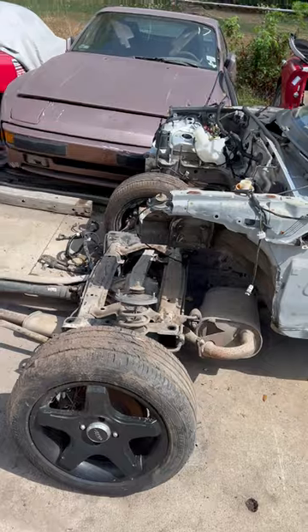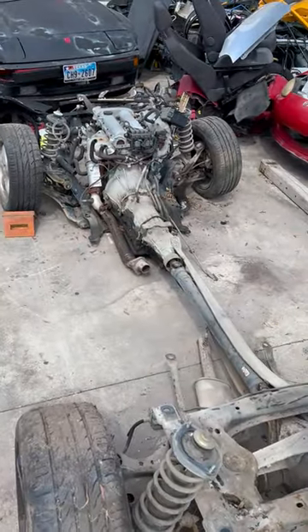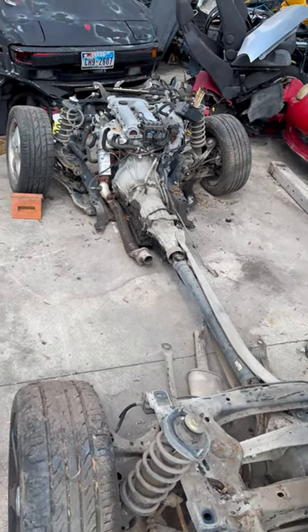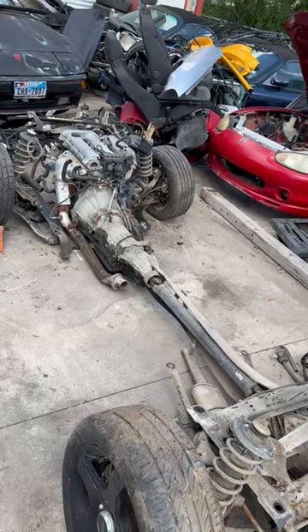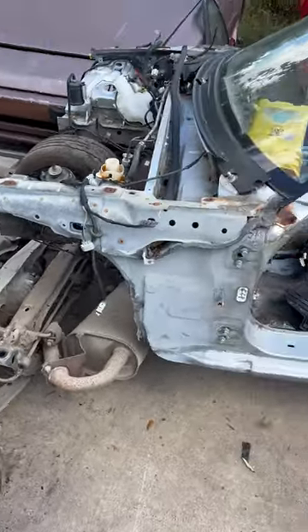This one is an automatic, so the motor's probably not run very hard. I may end up keeping it and building the motor out of it. The subframes, front and rear — I won't have any problem either selling those or keeping those.